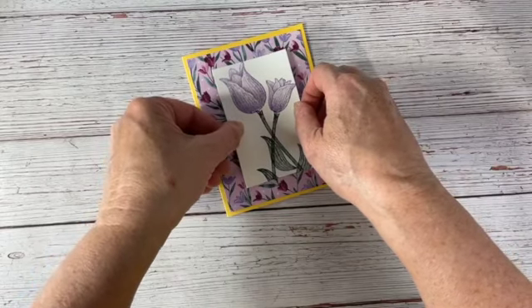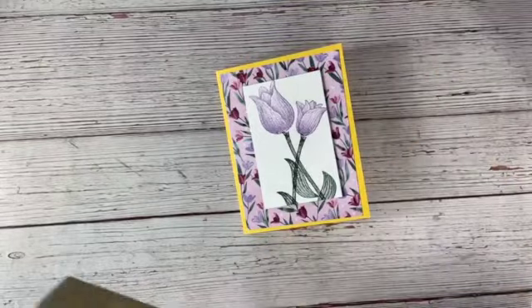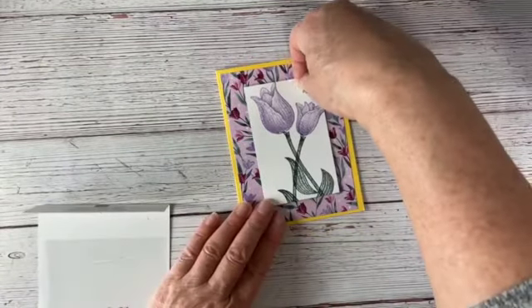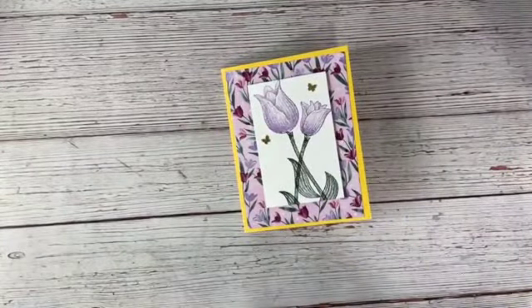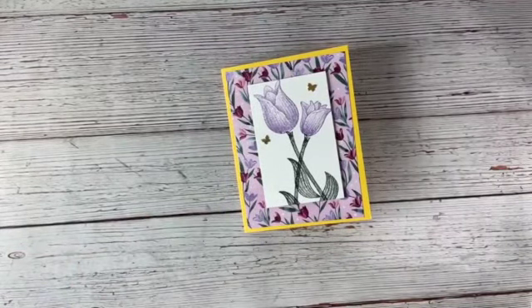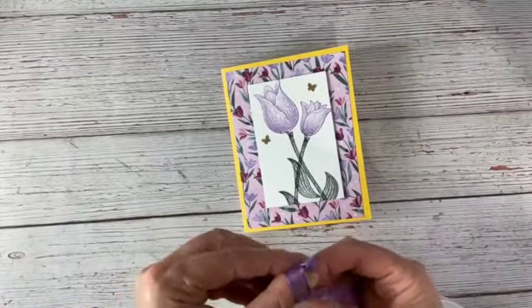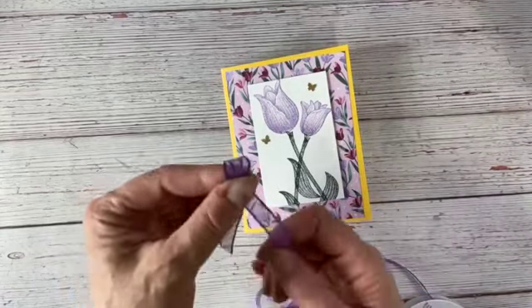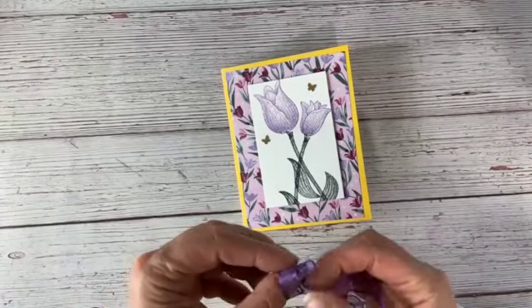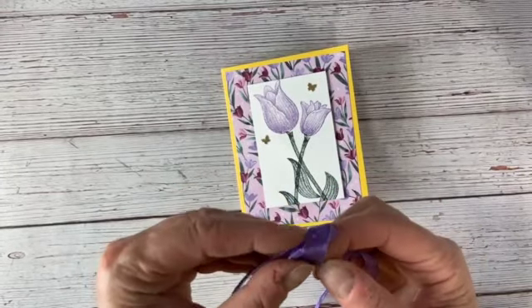We're going to add that right there, and then we're going to add some of these brass butterflies — I love these little guys; I believe these are carrying over into the new catalog. Two of those, and then we're going to add some gorgeous grape ribbon. I love these sheer ribbons — I love the way they tie, I think they're just so pretty. We're just going to tie a quick little bow — nothing's ever quick when you're doing it live — but we will triumph.